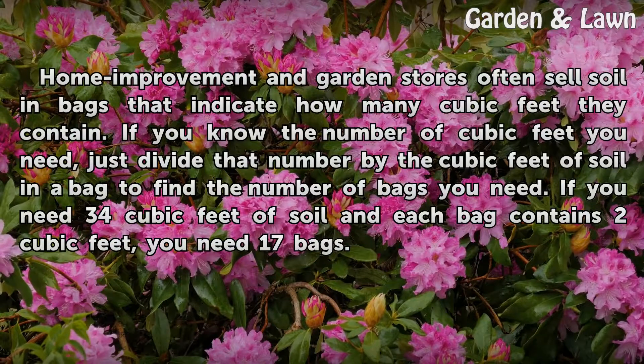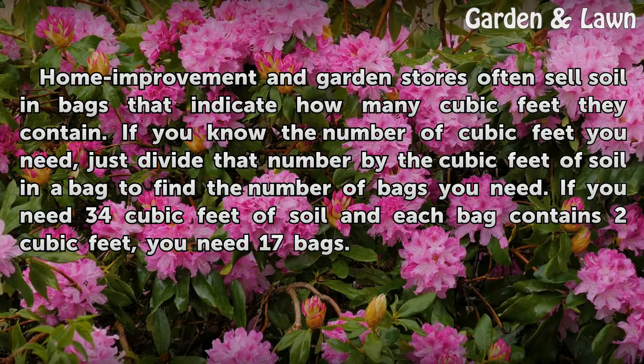Home improvement and garden stores often sell soil in bags that indicate how many cubic feet they contain. If you know the number of cubic feet you need, just divide that number by the cubic feet of soil in a bag to find the number of bags you need. For example, if you need 34 cubic feet of soil and each bag contains 2 cubic feet, you need 17 bags.